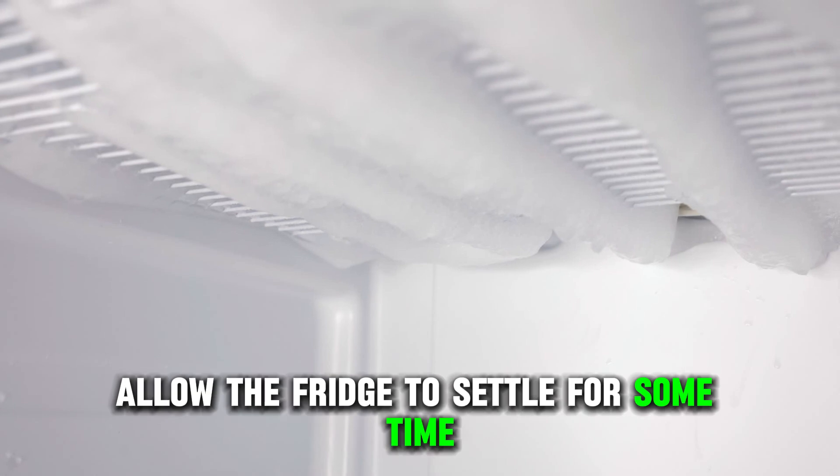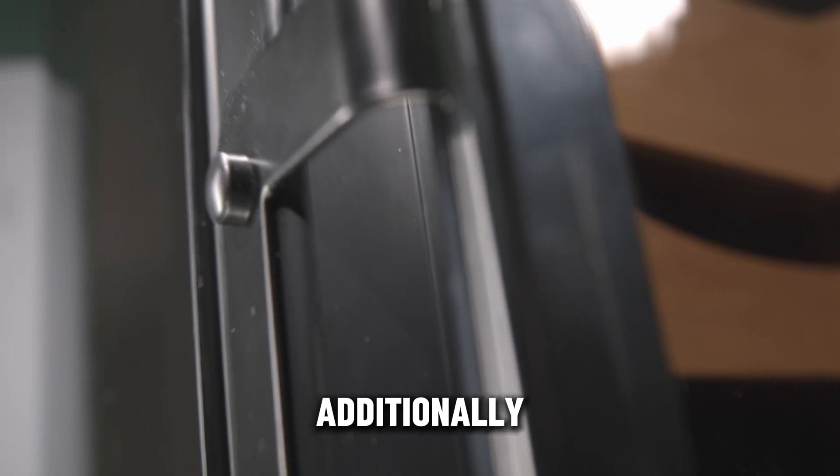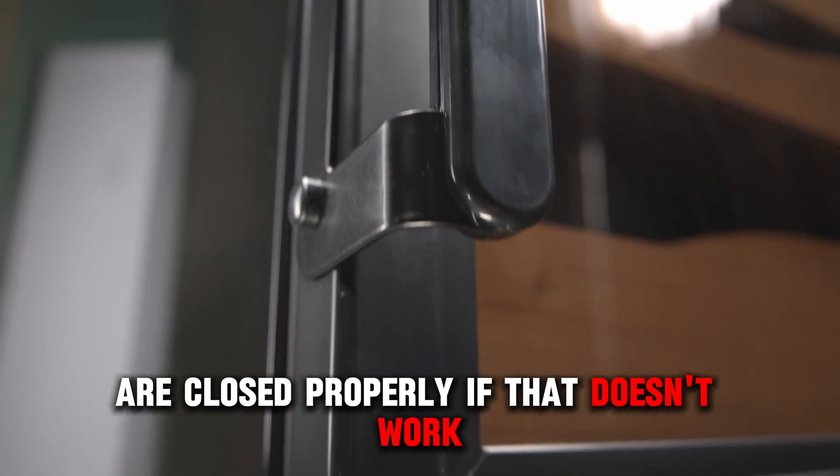After setting, allow the fridge to settle for some time and then check if it's chilly. Additionally, ensure that the refrigerator door and seals are closed properly.